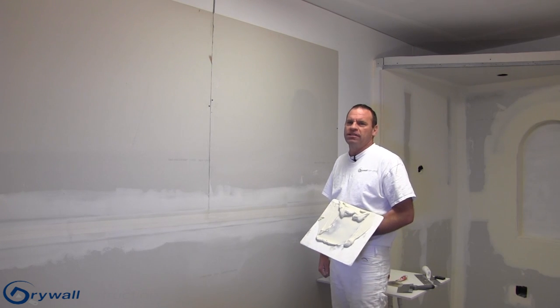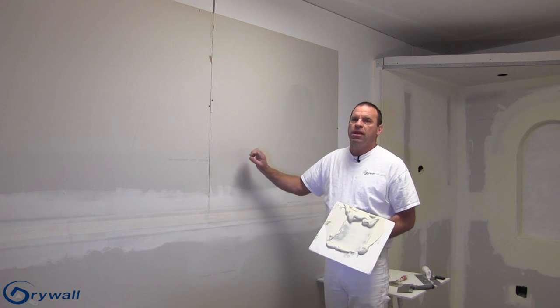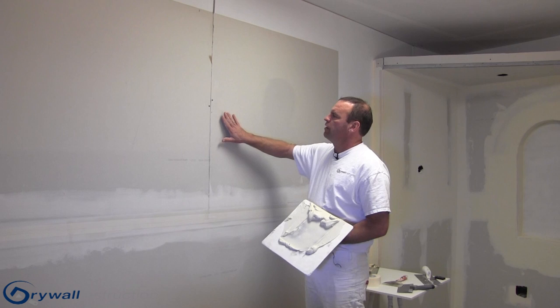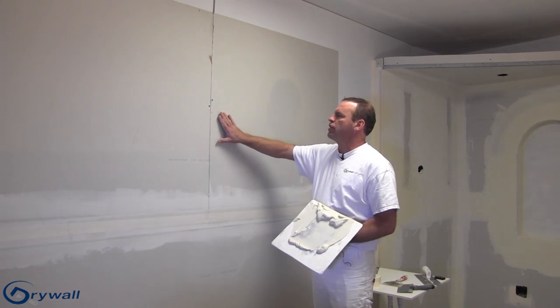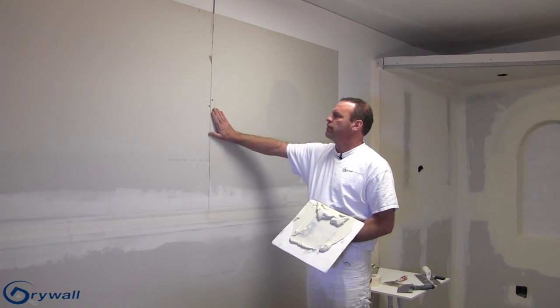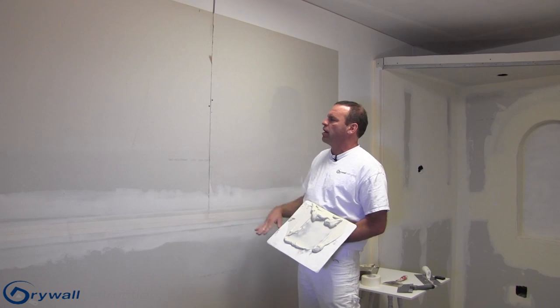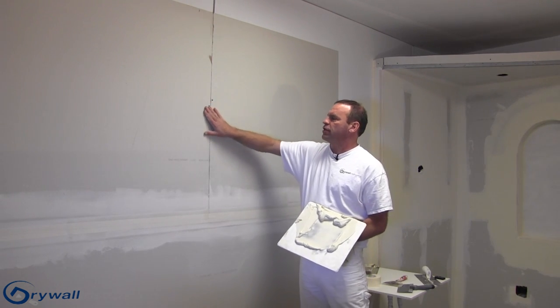Hey, it's Mitch with DrywallInstruction.com. Let's take a minute and talk about taping and coating what we call a butt joint. A butt joint is when there is not a beveled edge on the sheetrock — it's just a flat sheet of sheetrock butted up against another. We don't have a void to fill here, so we need to take some precaution and do a couple of extra steps.